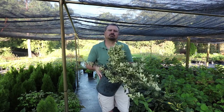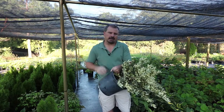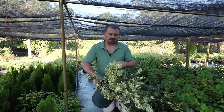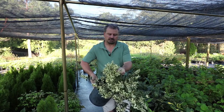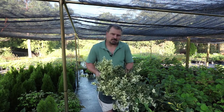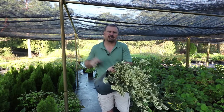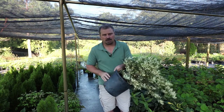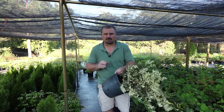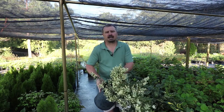Jack Frost Ligustrum is best in zones 7 to 10. In zone 7, this plant in a very cold winter would probably take a little bit of tip burn damage — maybe the top 3 or 4 inches could be damaged. I almost consider it a free pruning; it's really not going to be that big of a deal. We grow these in zone 7 in central North Carolina above ground in a container, and I don't even offer them much protection in the winter. Certainly they're more vulnerable above ground in a container than in the ground, and we rarely get any damage.